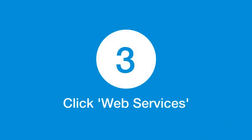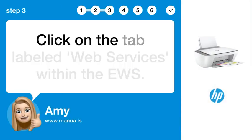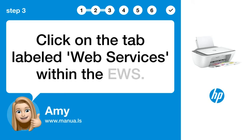Step 3: Click Web Services. Click on the tab labeled Web Services within the EWS.